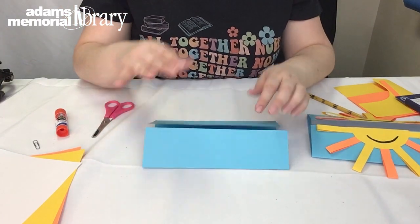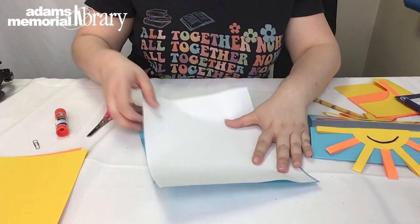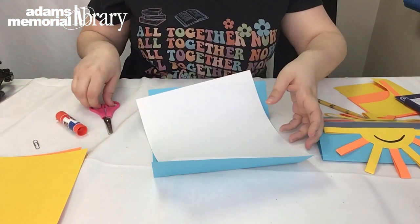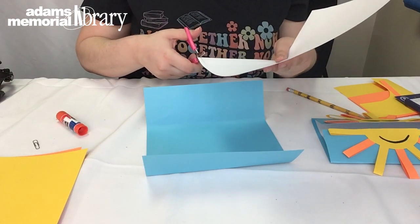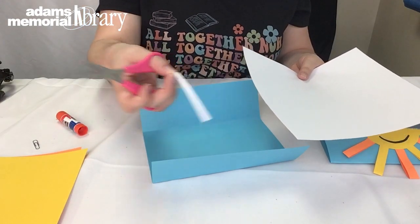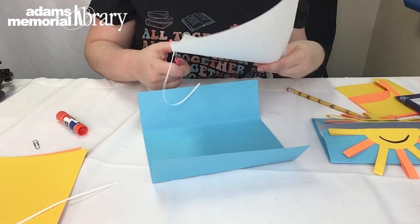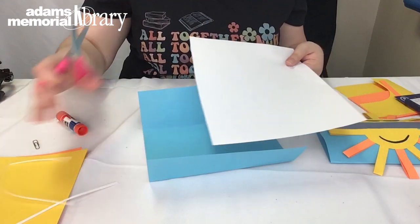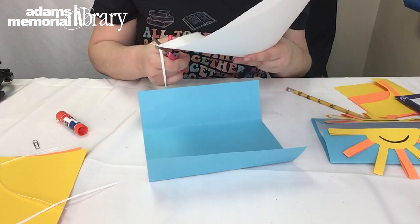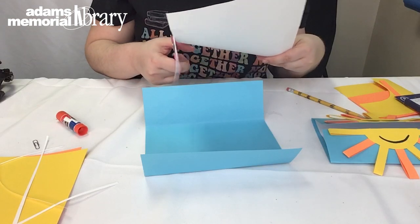It's easier to do the inside first, adding that white sheet. You'll notice the white paper is the same size as the blue sheet, so simply take your scissors and cut a little sliver off each side — just enough to reduce the paper a bit. It's okay if the sides aren't perfectly straight; it doesn't really show on the card. If you have a paper cutter at home you can use that — I just eyeballed it and cut a little off each side.